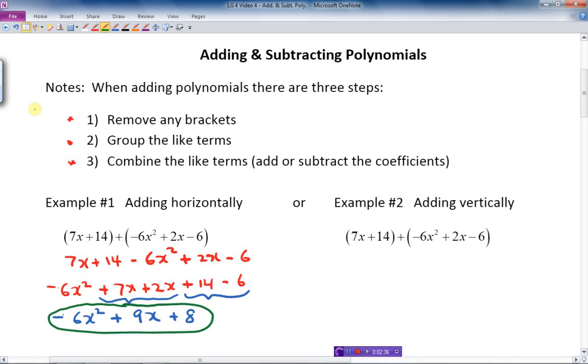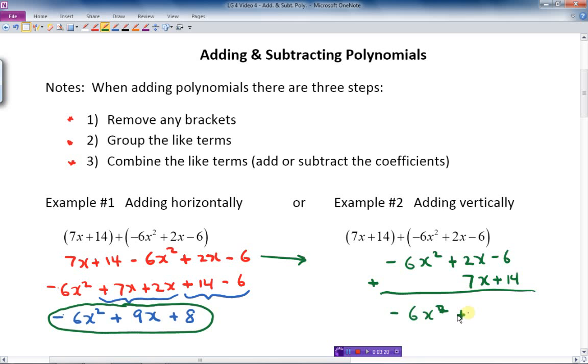Now I'll do the same question a different way — vertically. I take the expressions without brackets and stack them above each other, aligning like terms: the 7x lines up with the 2x, and the constants align. Adding down: I get negative 6x squared, 2 and 7 gives 9x, and negative 6 plus 14 is plus 8.